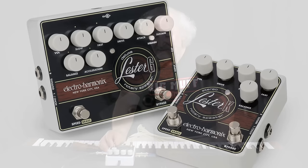Electromonics is so excited to bring out our Leslie simulators. We have two models: the Lester K and the Lester G.